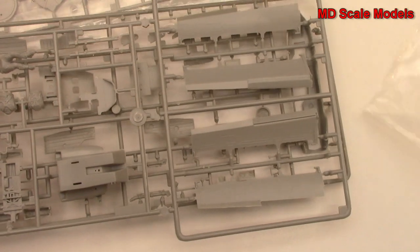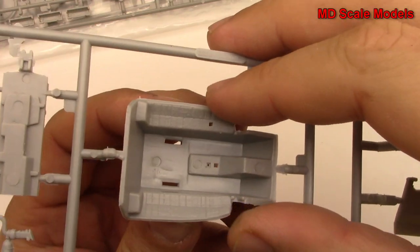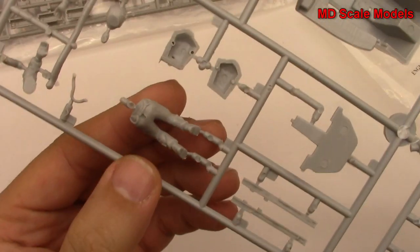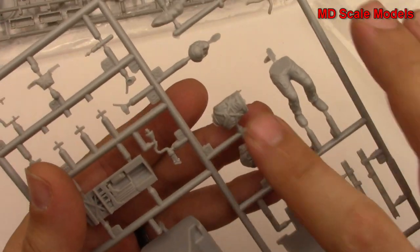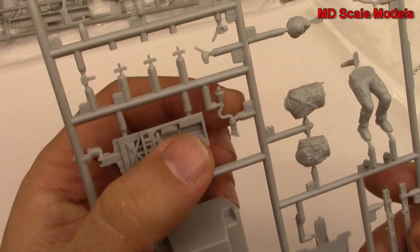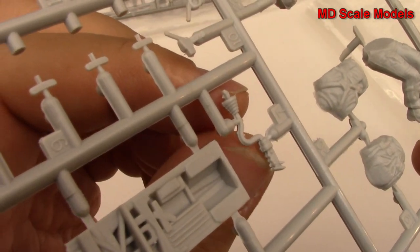Here we have our cockpit and that's nicely molded with a good level of detail. Here we've got our pilot figure with all the body parts, and there's our control column. Some mold lines here which is a little interesting.